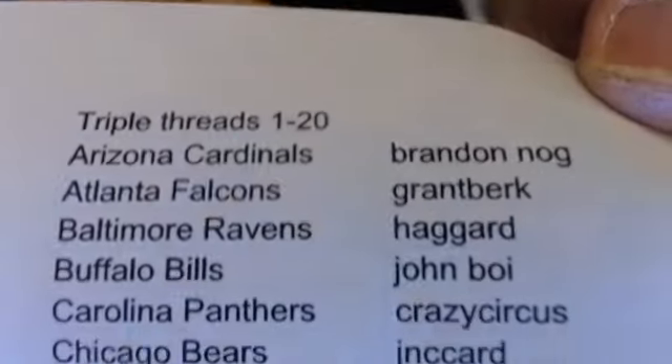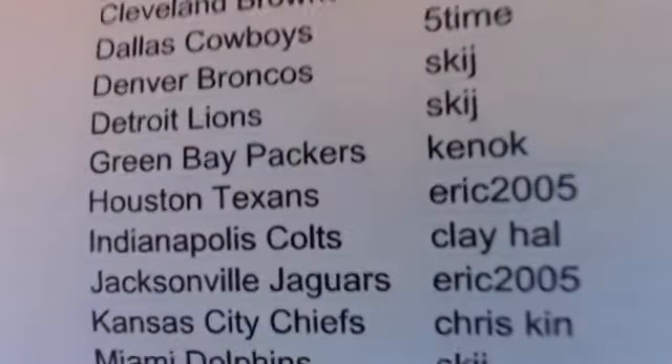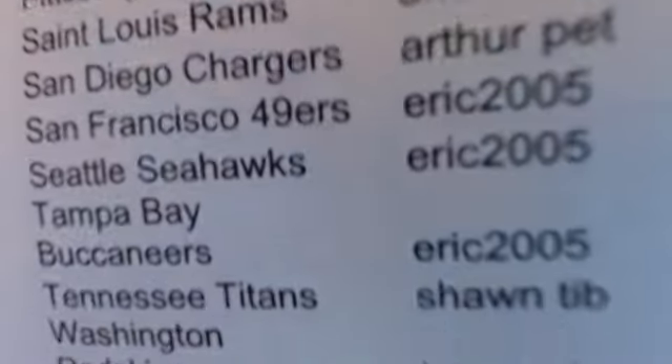All cards go out for this break. If you do not get a card in this break and would like a base card for your team from a 2012 product, please let me know and we'll get that out to you. There's still a box of Triple Threads for this mini.